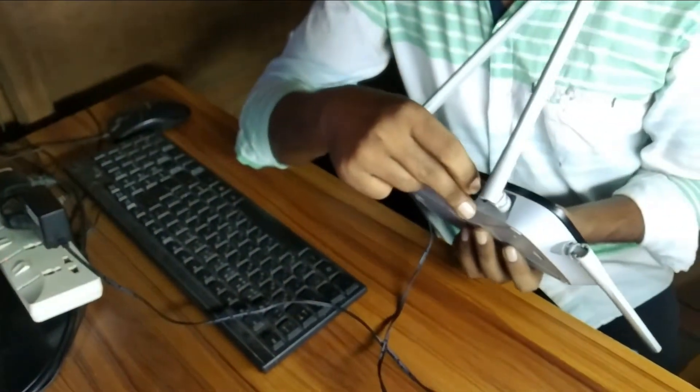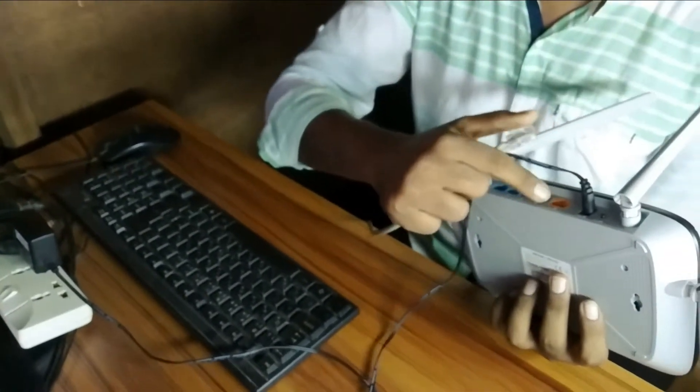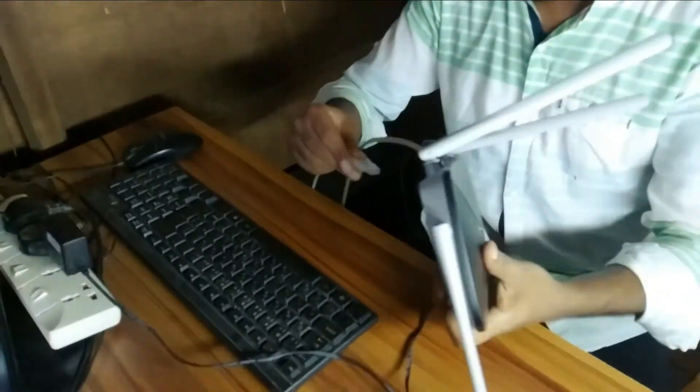Plug the internet cable to the WAN or internet port, then plug the short cable found with your router from your router's LAN port to your PC or laptop. For those who don't have a laptop or PC, you can do it through your mobile.